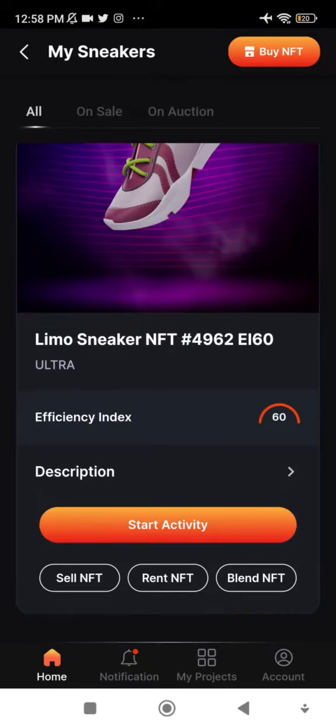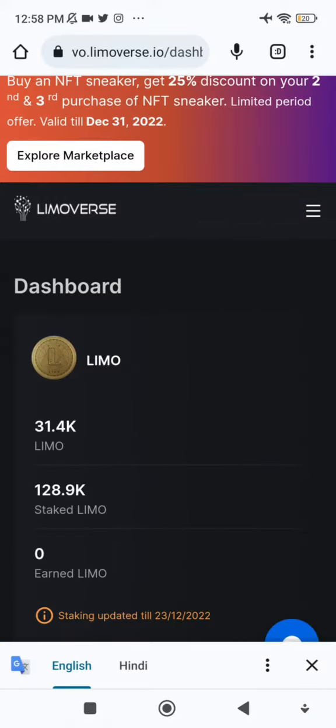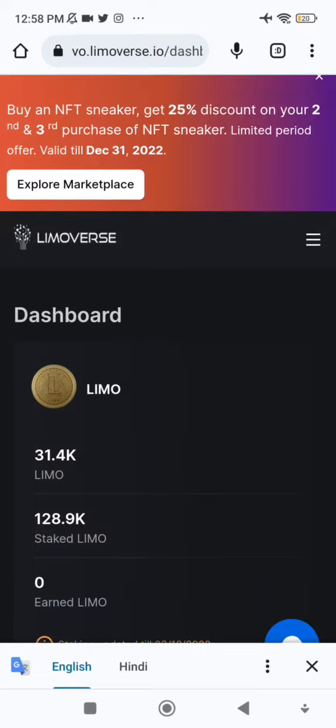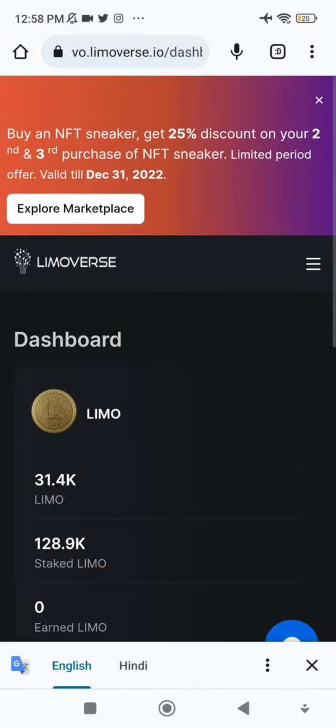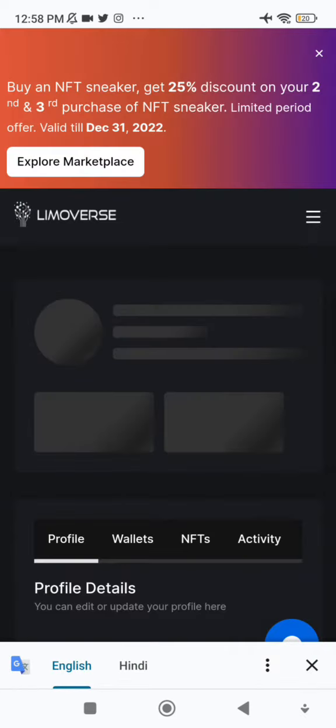I've consumed 100 kilometers on my sneaker and it is ready for repair. First, I'll go to Google Chrome and log in to my virtual office account at vo.limovoz.io. Then I need to go to the profile section.